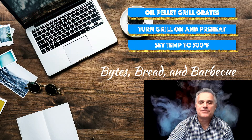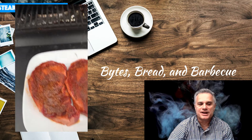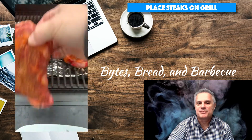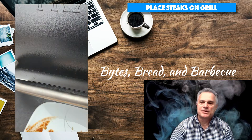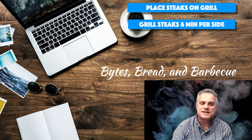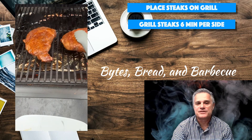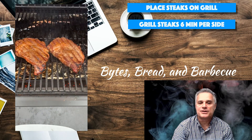Once your grill is up to temperature, place the steaks on the grill. You'll notice that after marinating, they have an orange glaze-like appearance. Grill them for six minutes per side, keeping an equal time on both sides so the steak cooks appropriately. After six minutes, flip your steaks — you can see there are nice grill marks on top. Close the lid and let them go for another six minutes.